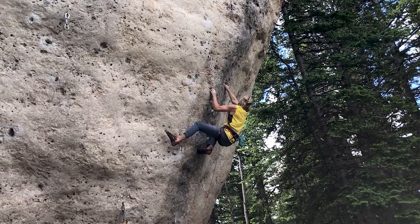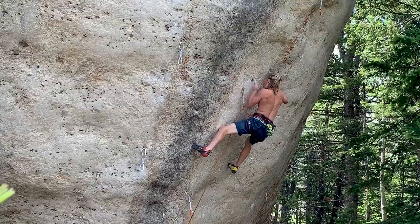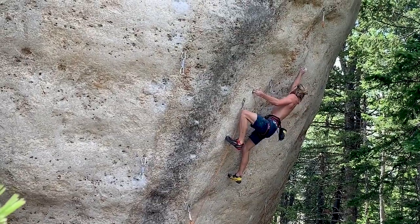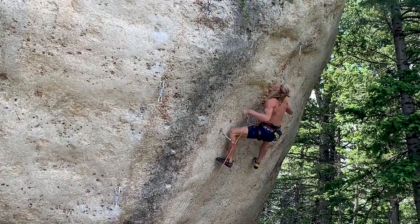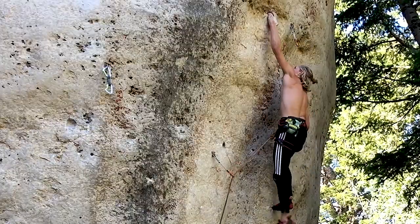I began working on this short power endurance test piece in July. The crux is the first 40 feet of climbing, which is comprised of a short V8 into a long V12 on small finger pockets and tiny slippery foot edges. Within a few days I was able to work the route with just a hang or two, but the red point was elusive.